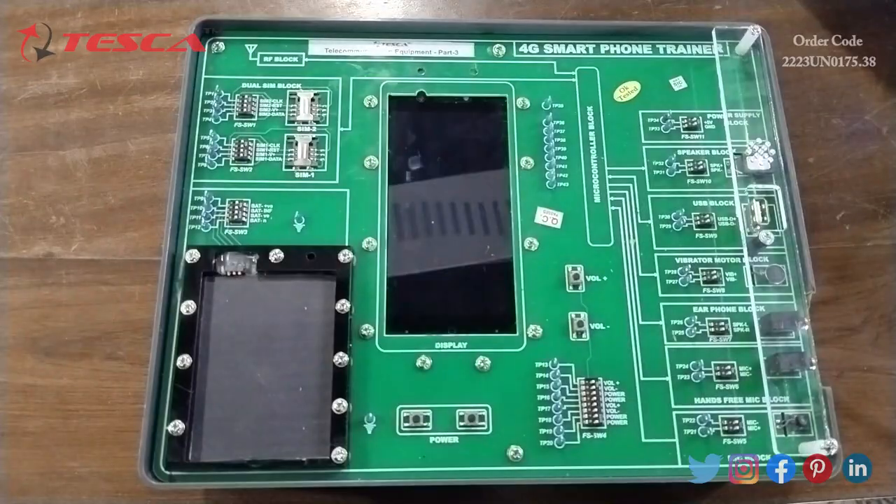Hello everyone, welcome to Tesca Technologies Private Limited. My name is Lalita, and today in this video I am going to discuss about the 4G smartphone trainer. Its order code is 23UN0175.38. This trainer board is an ideal training equipment to teach the operation of a 2G dual SIM mobile phone.